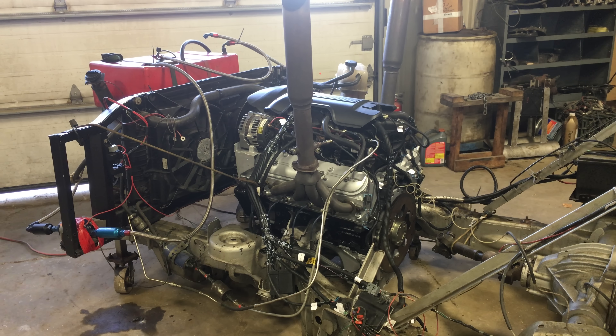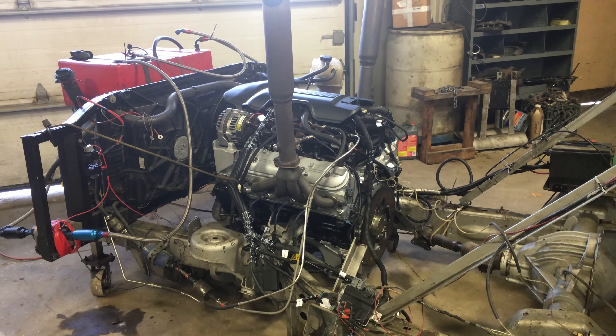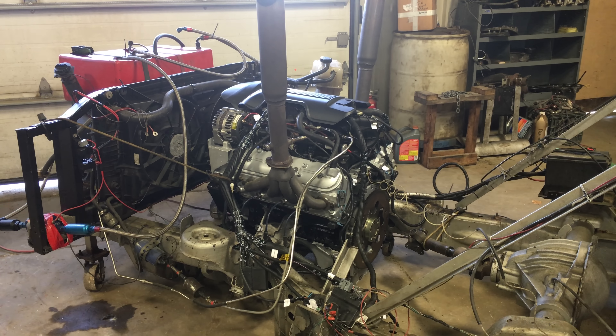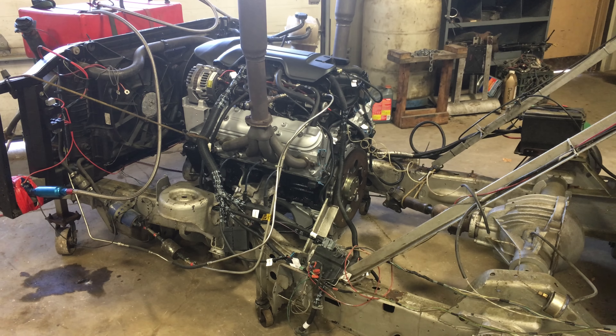We're here at Just Chevy Trucks and LSX for you, taking a look at Danny Zavatsky's Stage 1 LQ-9 Vortex Max. It has a little lumpy cam in it — nothing severe. It's a great street cam, but you can definitely hear it.